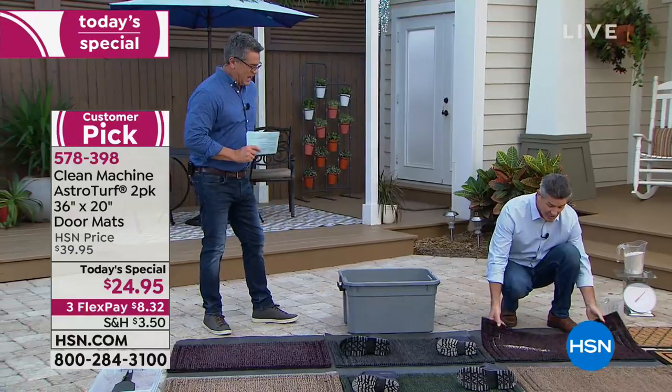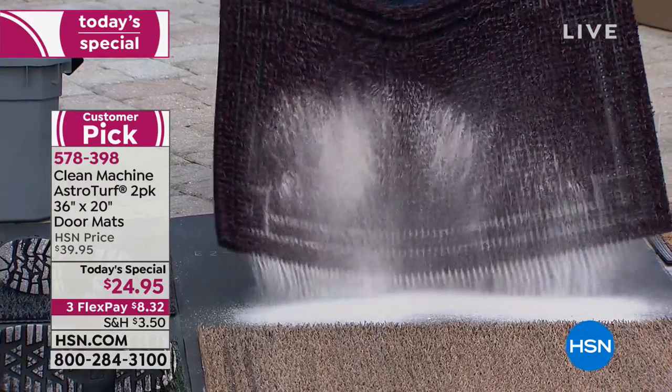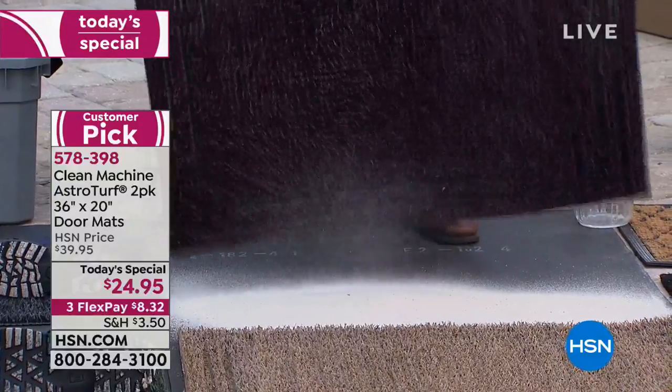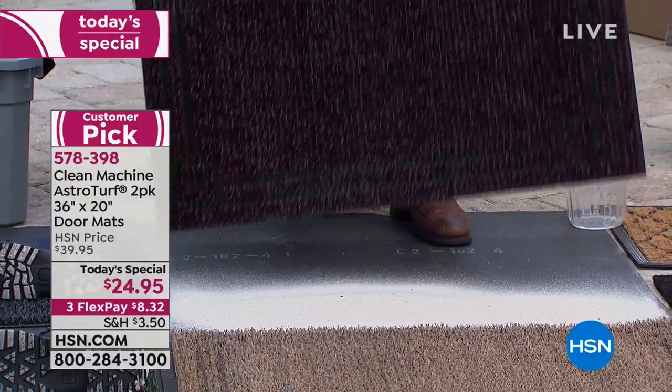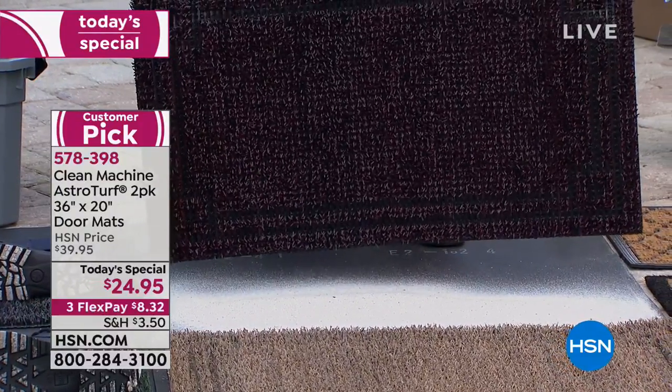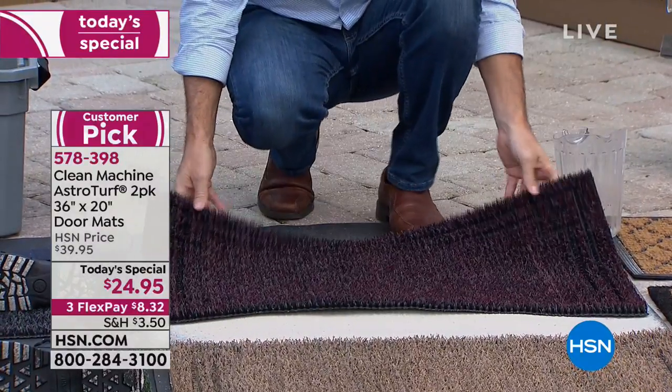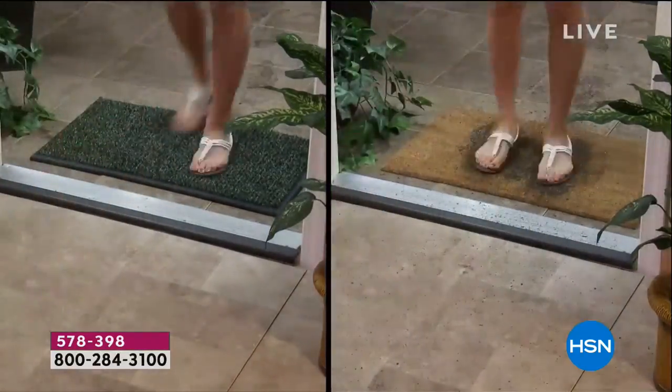Look at that — five pounds of sand in there. Here's the next best thing about these incredible AstroTurf mats: when we call it a Clean Machine, it cleans your shoes, but cleaning out that mat is simple — just shake it out like that, or rinse it out with your hose.